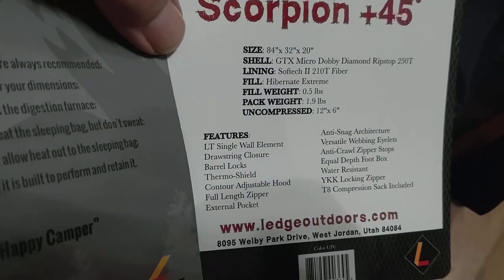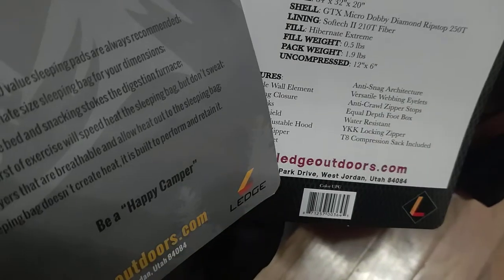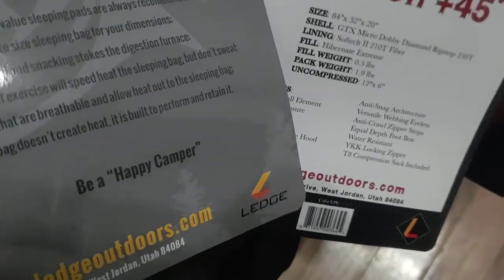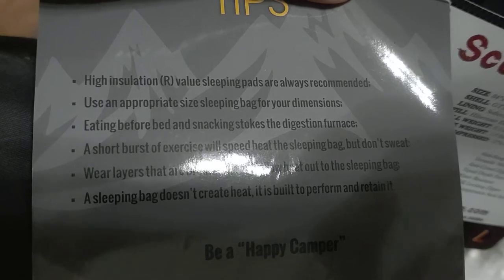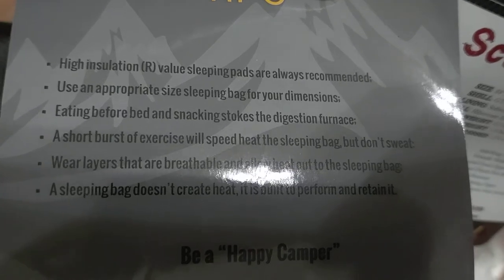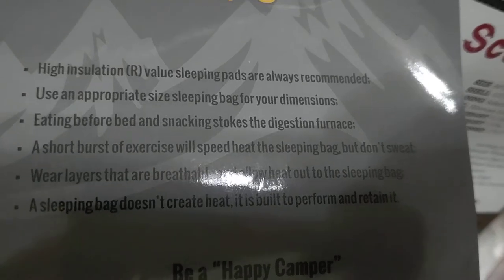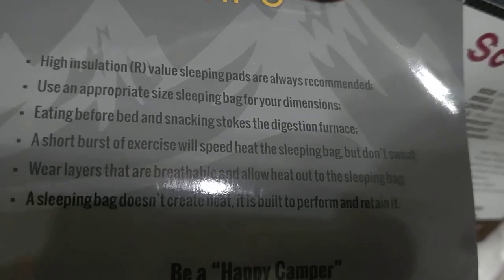I could compress them down — I've got to figure out how to get them back in the bags. You can stuff them in; they folded them in half width-wise, then half lengthwise, then rolled them up — so I'm going to do that. The instructions say high-insulation sleeping bags are always recommended; use the appropriate bag for your dimensions. Don't buy a bag too small for your body. Eating before bed and snacking stokes a digesting furnace — eat a hot meal, have a warm drink, then go to sleep.